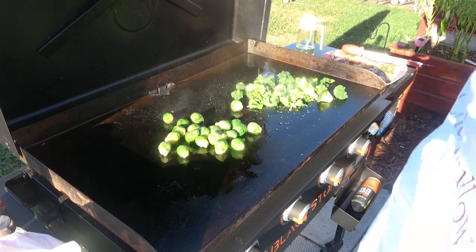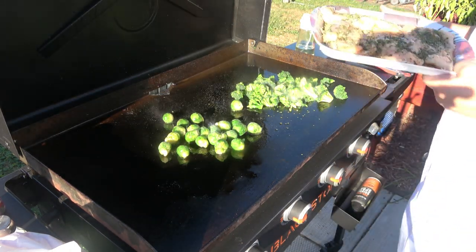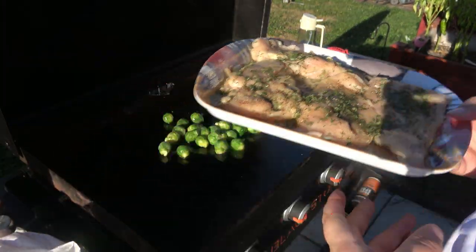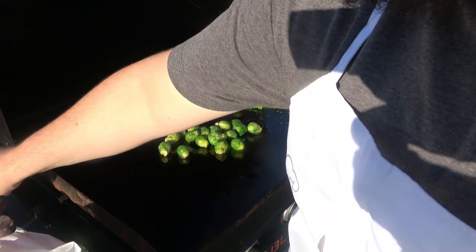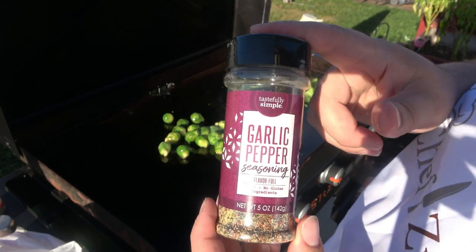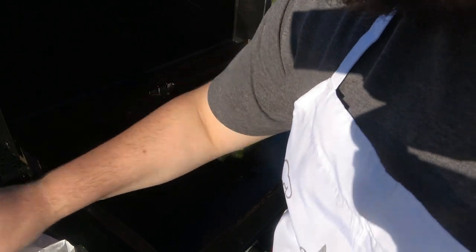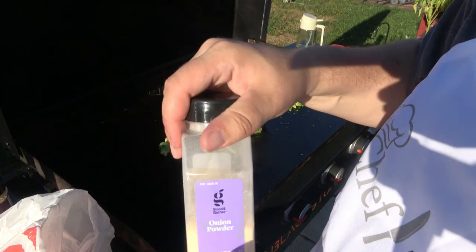So what I did is I seasoned the chicken. Look at my beauty — I seasoned the chicken with some parsley flakes. I also seasoned it with some garlic pepper; this is from Tastefully Simple. Some salt, some garlic powder, and some onion powder. So I just added all that.